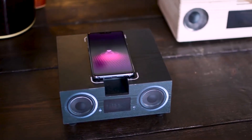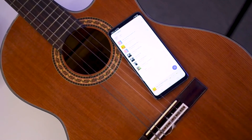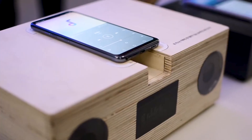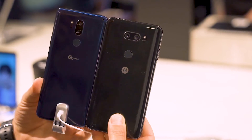By double-tapping the button, you will have access to Google Lens, which uses object identification with the phone's cameras. For charging, both phones include a USB-C port, but when it comes to the headphone jack, you will find it on the bottom of LG's new phone.